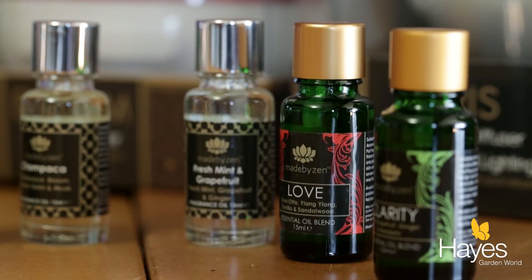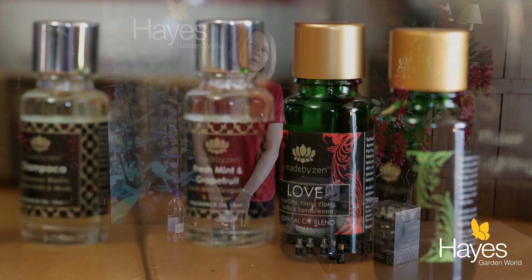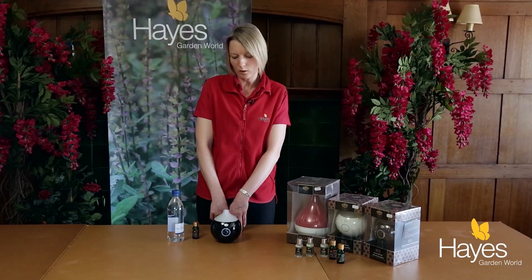The health benefits of the air diffuser are pretty impressive. They help you breathe easier and sleep easier if you have it in your bedroom, because you can put in the eucalyptus or the breathe easy essential oils and they don't burn in the water.